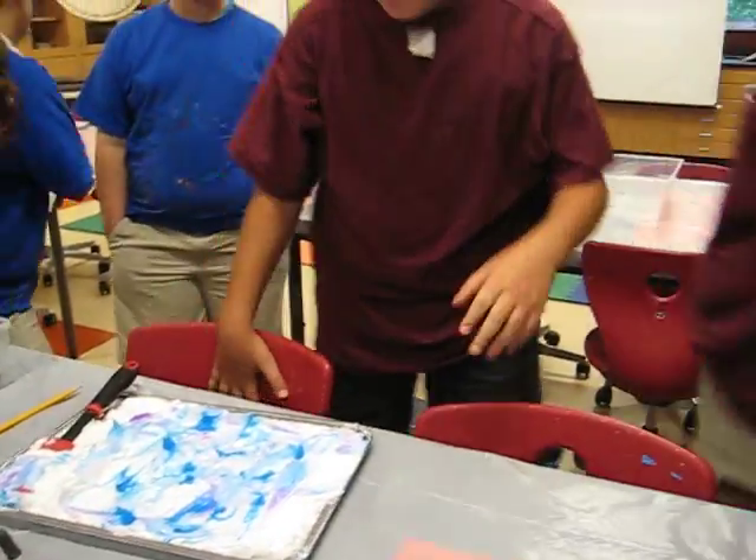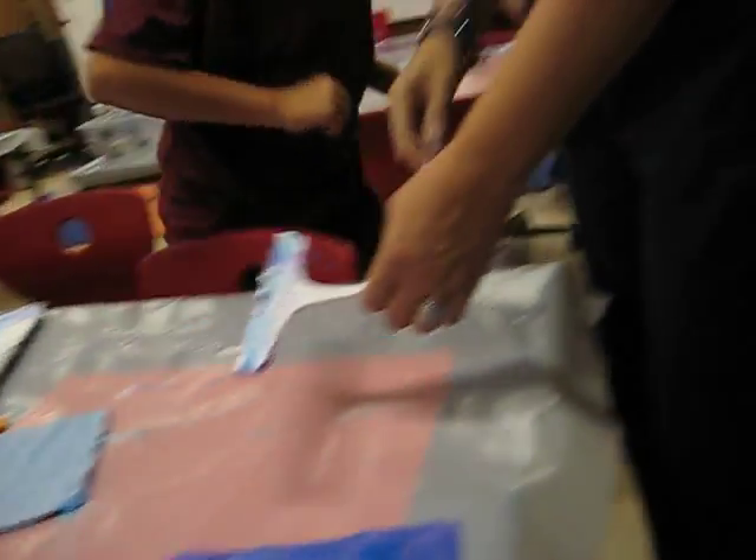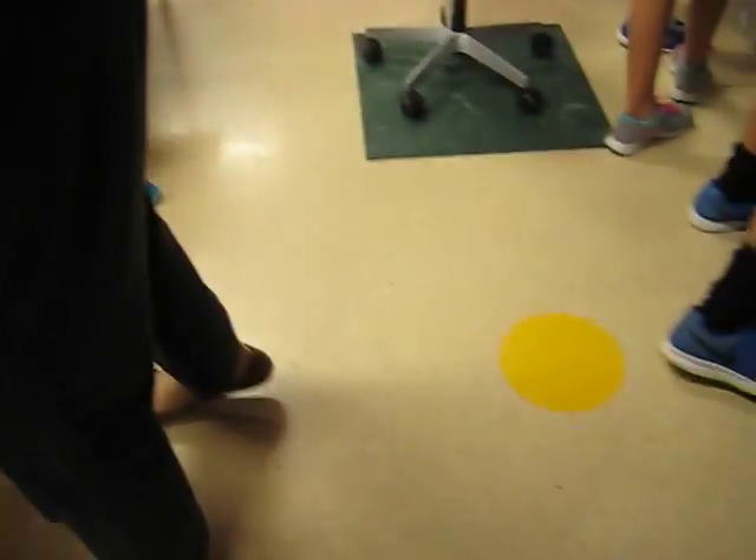You ready to go? Okay. Two pieces of paper. Two pieces of paper. Two pieces of paper. Now I'm going to have one of those for every table group — you don't have to share them.